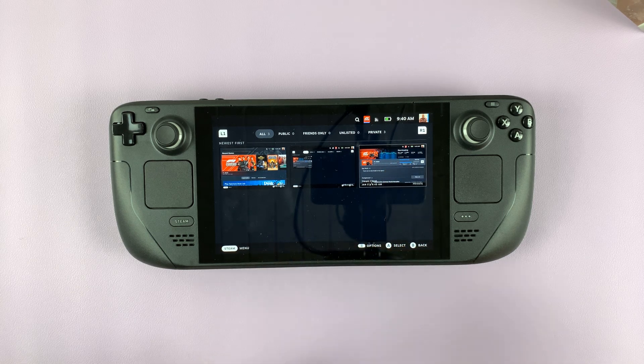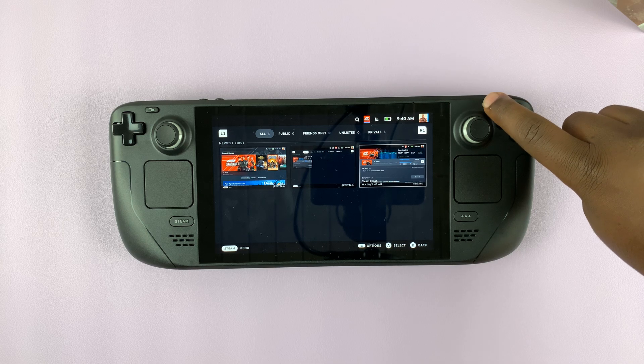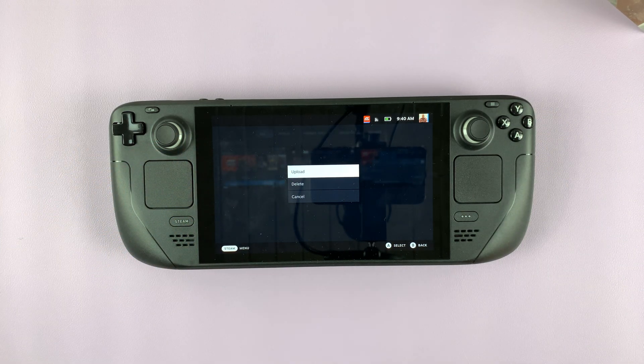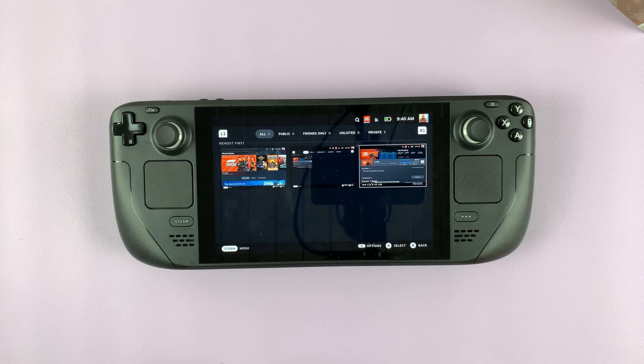Now, if you select a screenshot, you have the option to press the menu — this three-line button here. You can then upload to Steam and download it on your computer if you need it on your PC, or you can delete it, or simply cancel from that menu.